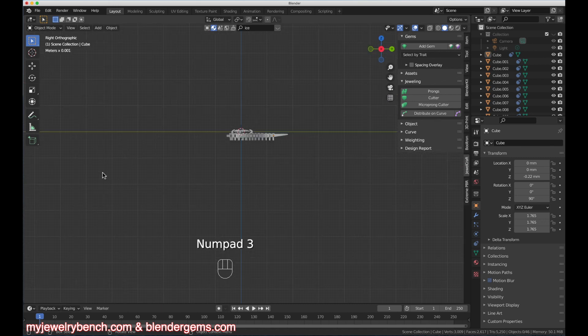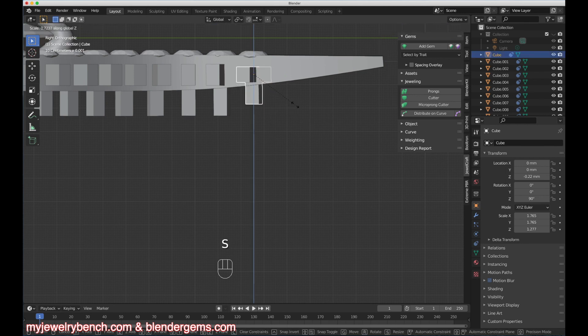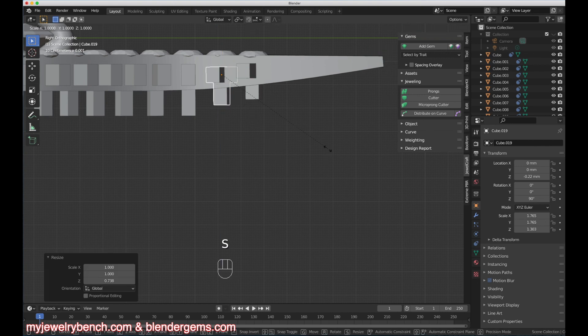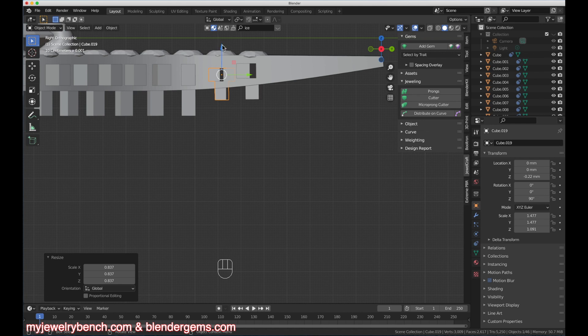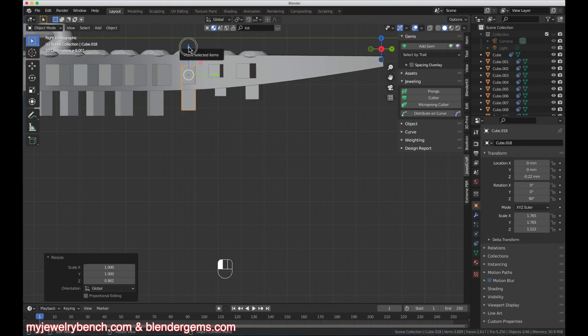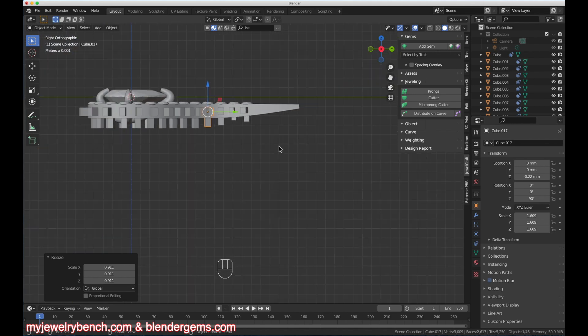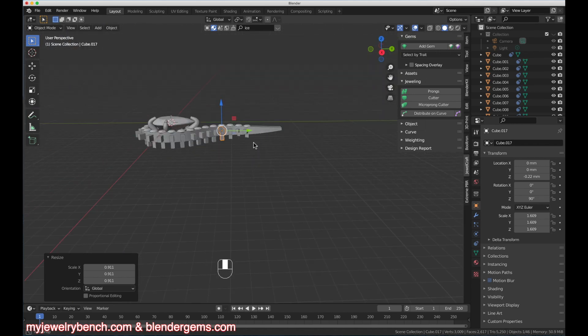Looking from the Side View I'll zoom in — these cutters are a little too tall, so I'll hit S-Z to size this one down and bring it up, then do the same for the others, sizing with S-Z or S as needed across the entire path. I'll adjust each one until I'm happy with the placement. Now it's time to grab each of these and start cutting them out of our frame using the Boolean tool.